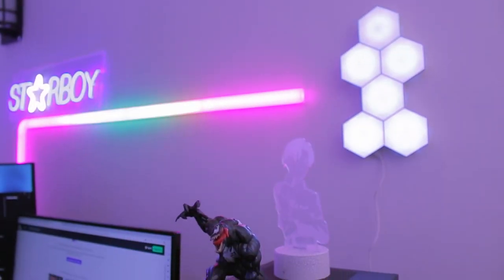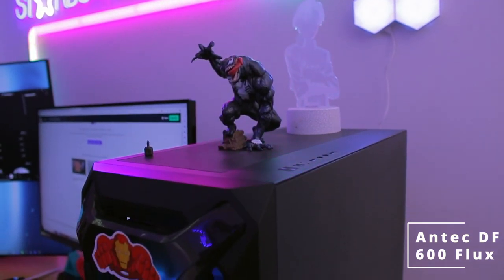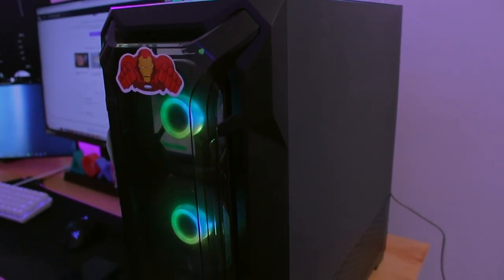So let's head on over to what he's rocking for the PC case. He's rocking the Antec DF600 Flux. This case does have a tempered glass side panel, it's just that in this case he had it removed.